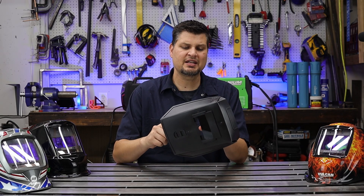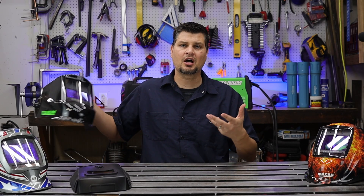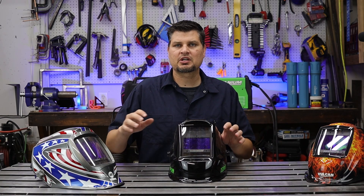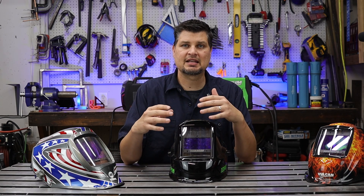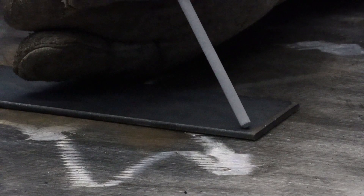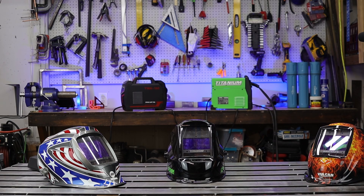Forget about the cheap mask and pick up an auto-darkening helmet. Auto-darkening does exactly what it says — it auto darkens once it sees the actual arc of the weld. It allows you to see your weld setup before you pull the trigger. Once you pull the trigger or strike the arc, it changes automatically and darkens, so you can continue seeing that weld as you go on.